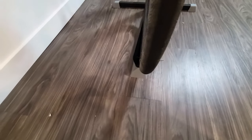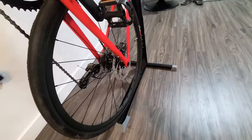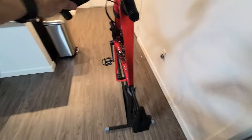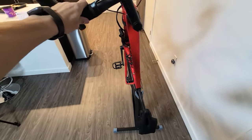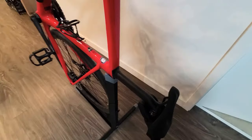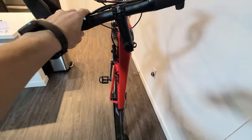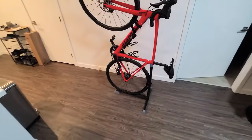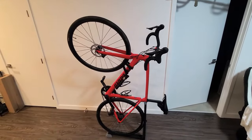You can see how thin my tires are and it is a little wobbly. But if your wheels are thicker — like mountain bike wheels — I don't think it's going to be an issue. I'd rather have mine on the frame since it's less wobbly, but I'm able to put it in my closet now, so I'm happy with it.